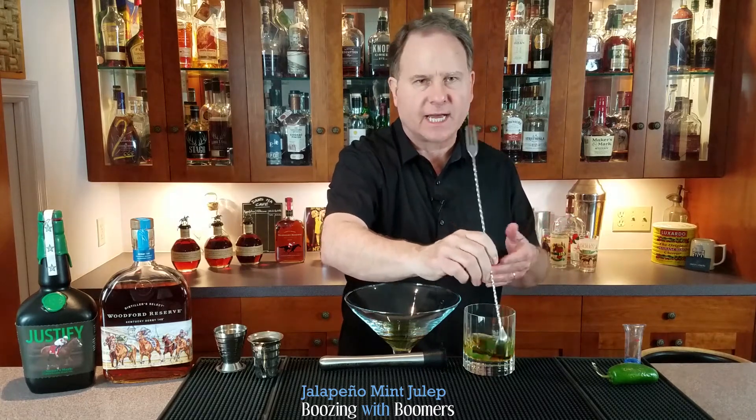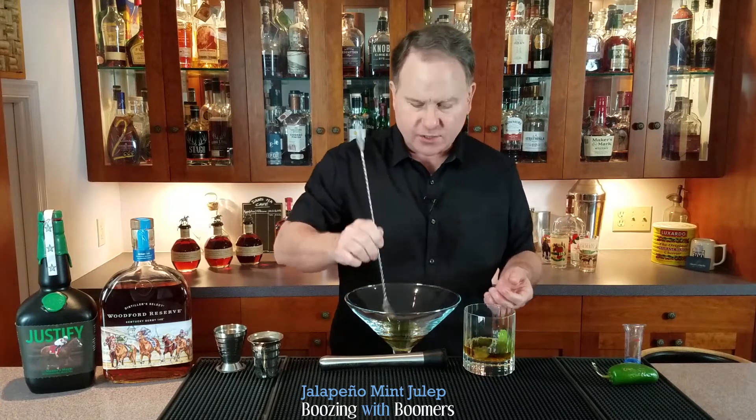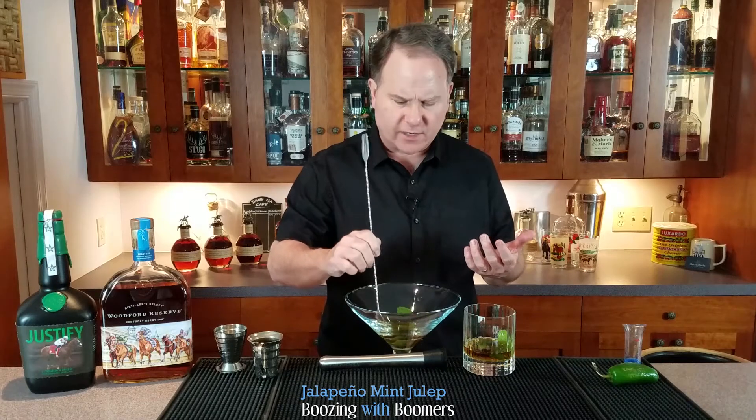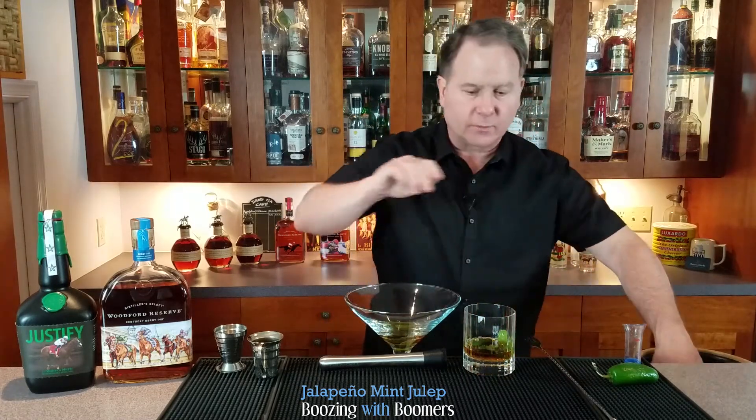There are a lot of different recipes on how to do it. You can use regular rocks or you can use crushed ice. I like to use regular ice because it melts slower than crushed ice — it's all about the surface area of the ice. That way I can enjoy the whiskey a little bit longer.